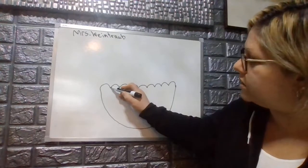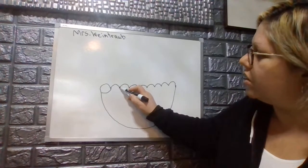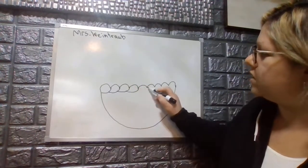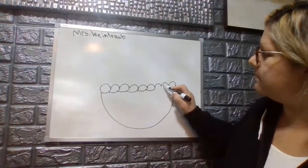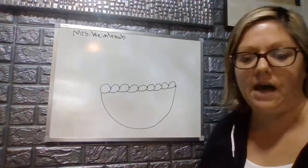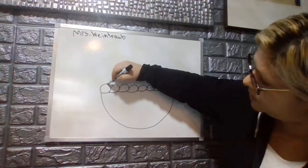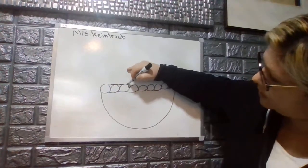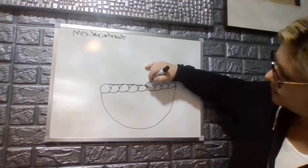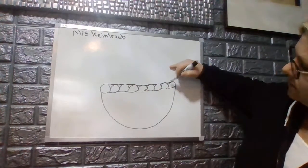We're going to go to each valley in between those hills and curve them to the left and attach them, all the way until the end one. That way we have the top. Then we're going to connect the top of the hills with a straight line, so that way we get a braided top almost to the edge of our basket.